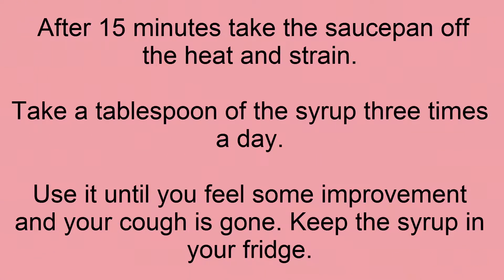After 15 minutes, take the saucepan off the heat and strain. Take a tablespoon of the syrup three times a day, and use it until you feel some improvement and your cough is gone. Keep the syrup in your fridge.